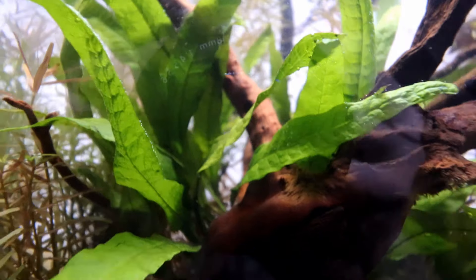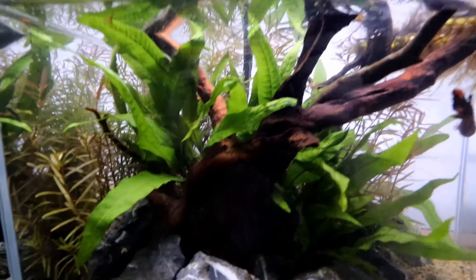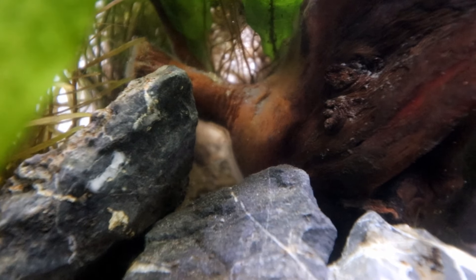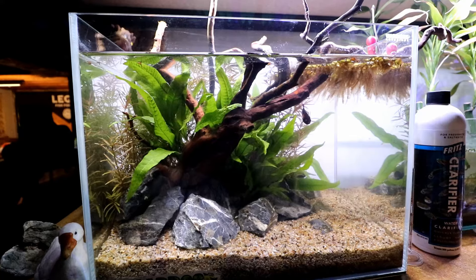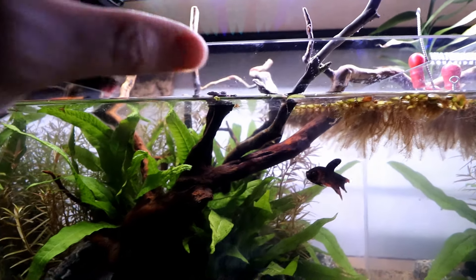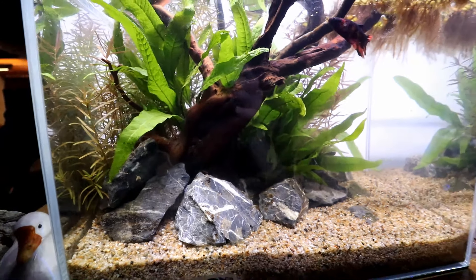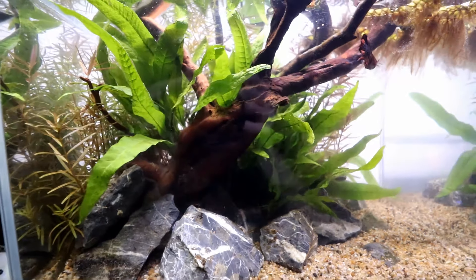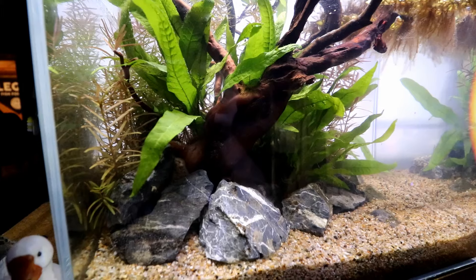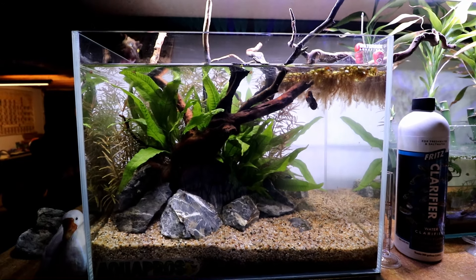I did end up putting in one fresh piece of spider wood in the front - the original piece is now hanging out in the back. You can see already, just two days in, we're starting to get a little mold - that's something you're going to experience pretty much no matter what when you get wood that hasn't been waterlogged before. It's positioned with enough pressure from the rocks that it's not floating up yet. Our fish is really appreciating all of this extra java fern in here - just that many more places to hide and feel like he's in a natural environment.